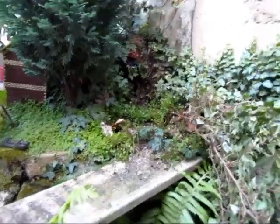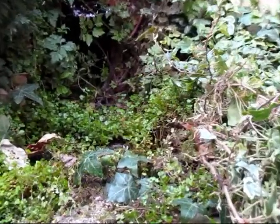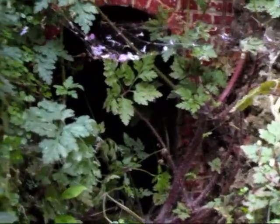Here it is, looking rather disused and unloved. This was one of the reasons for doing the deviation, so I could use the existing track.